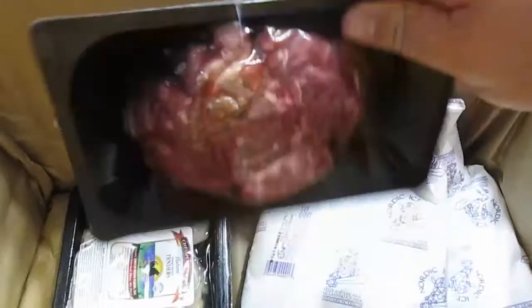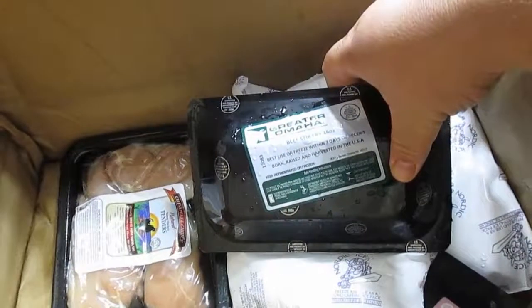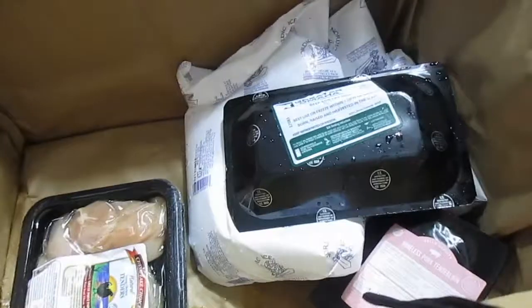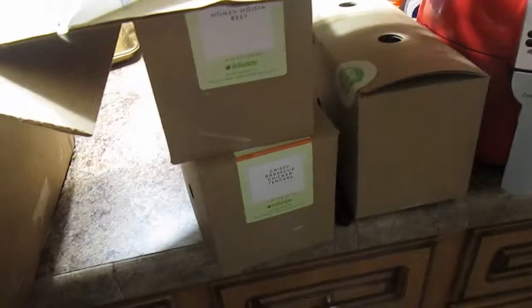So this is boneless pork tenderloin. There's two of those and we got three meals for four people. And then this is for the beef stir fry. And then chicken for the chicken tenders. There it is. That's the meat. Those are the ingredients right there.